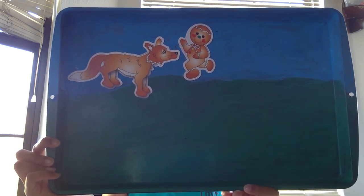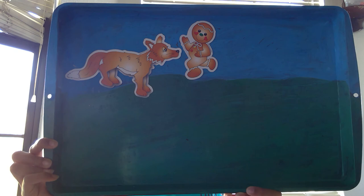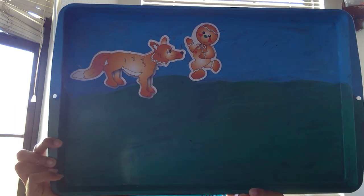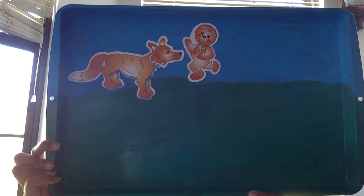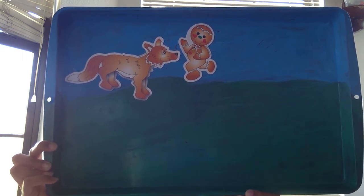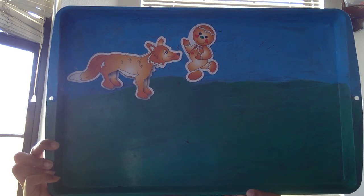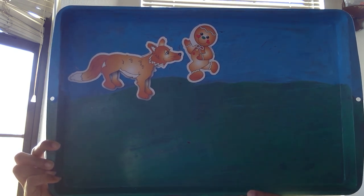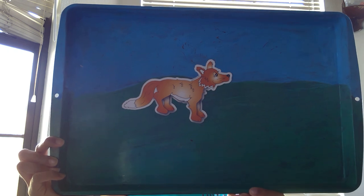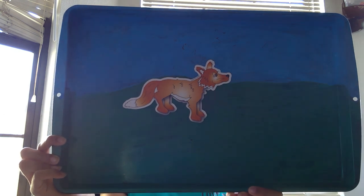Mr. Fox pretended not to care. "Why would I want to catch you?" he said. "I am not fond of gingerbread. I do not want to eat you at all." The gingerbread man was surprised but relieved. He was growing tired of running. "Well, that's good," said the gingerbread man, "because I need to rest." The gingerbread man stopped running. Snap went the fox's jaw, and the gingerbread man was gone. "I guess I do like gingerbread after all," said the fox. The end.